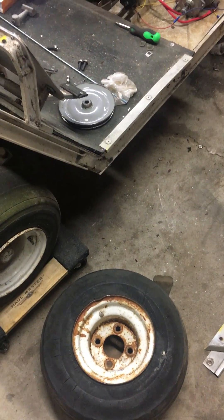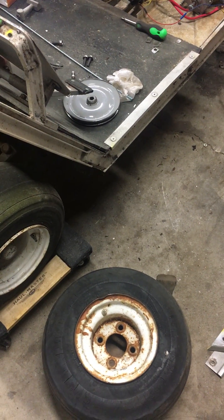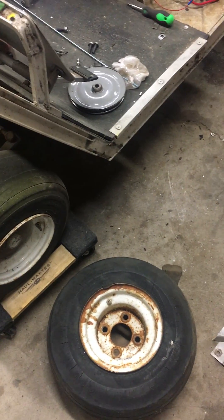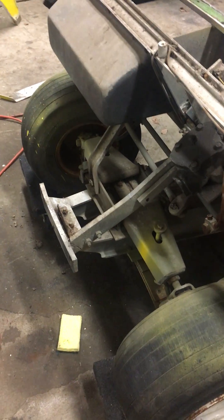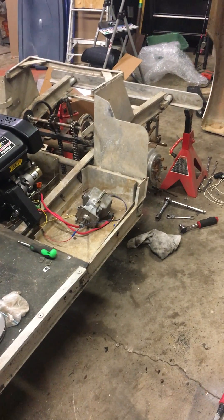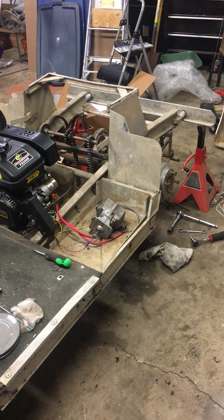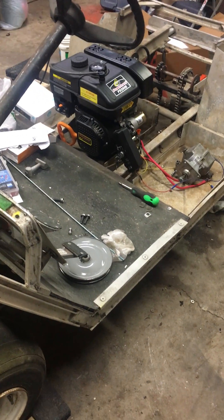Jesus, this thing weighs a ton. Somebody knows what that is — maybe it's fix-a-flat, because it is leaking, and there's dry rot all over it. But hey, stay tuned — we're going to do a lift kit on this bad boy, a four inch scissor lift. I do have to cut the frame here, and then a lift block spring-over from a spring-under conversion on the rear is kind of how the lift kit goes. Stay tuned for more, thanks YouTube.